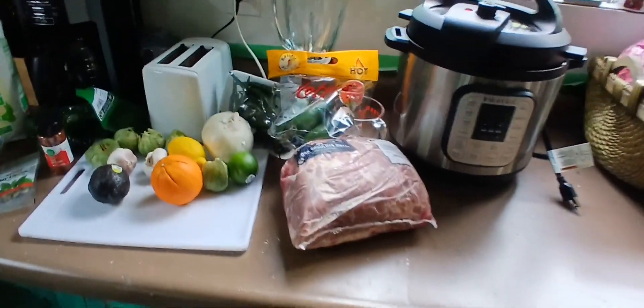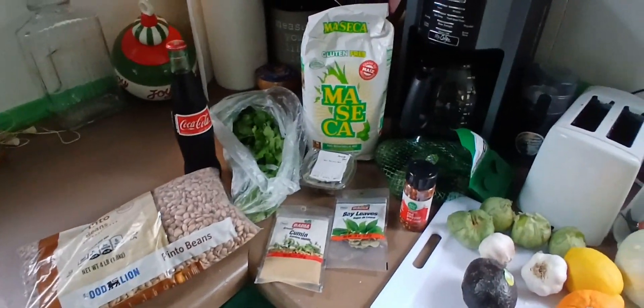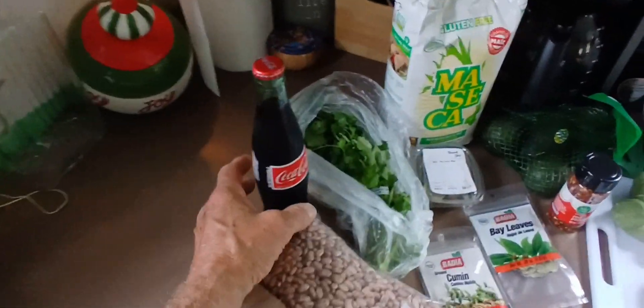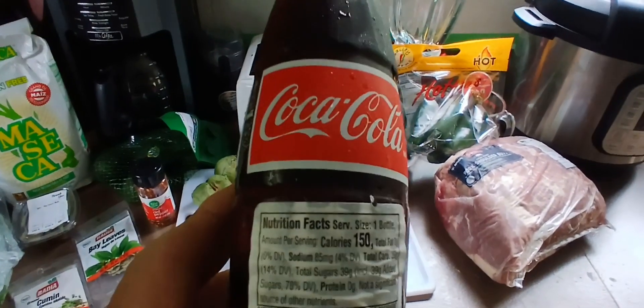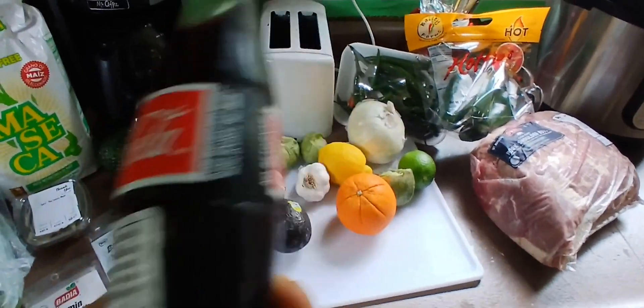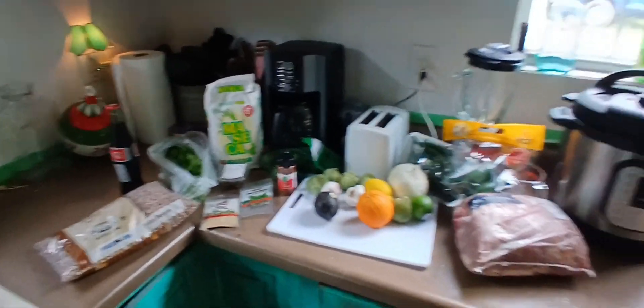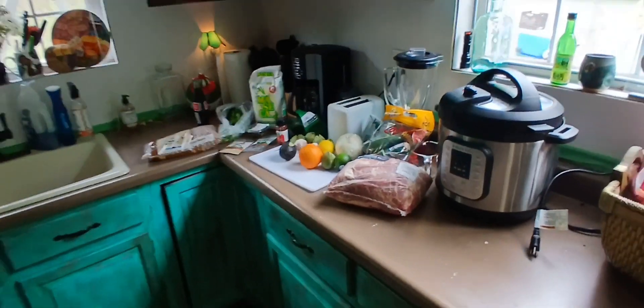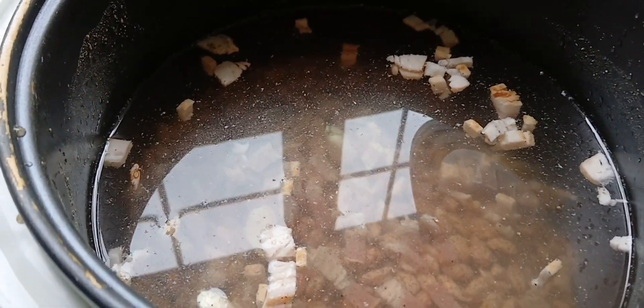Tomorrow is Cinco de Mayo and we're doing pork carnitas, chili verde, refried beans, and I found cane sugar. I'm also going to make fresh corn tortillas. Me and the dogs are going to have a little party tomorrow, a little feast.